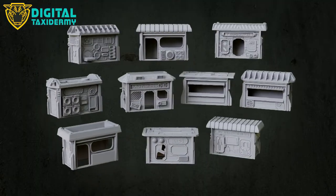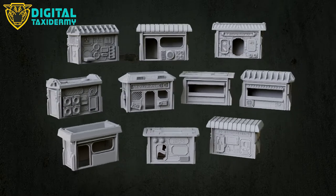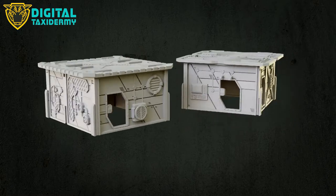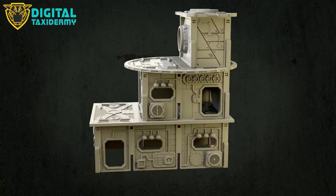So what do you get in the core set? If the project's backed, everyone gets over a hundred files — in fact at last count about a hundred and twenty, and we're still adding to it. That gives you ten little kiosks with the small thinner end panel but the same length wall, two two-by-two buildings, two three-bay buildings, and a three-storey building as well. That's a nice starter set.